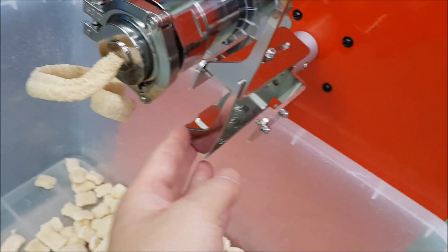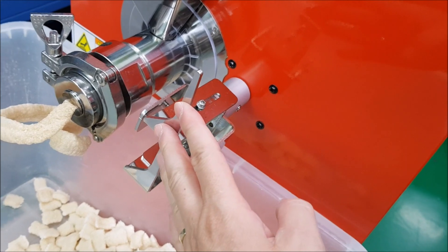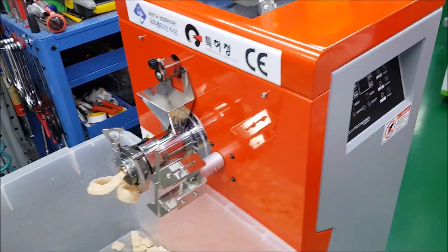After shutdown, disassemble and clean inside. That is the cutter — right now we are using one cutter, but you can use two cutters. For the six-hole or star nozzle, you can use four cutters.